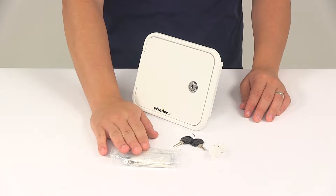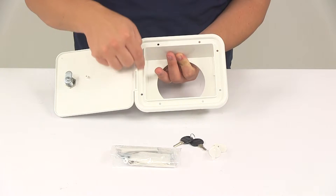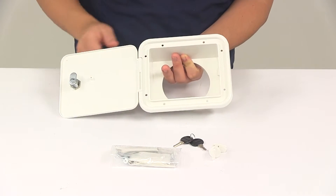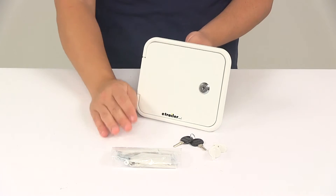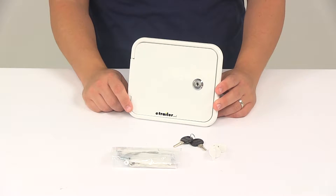It's also going to come with your insulation putty tape and the necessary mounting hardware. You can see all the mount holes that it has going around this area here of the flange of the unit. The screw heads are painted to match the color of the hatch, so the screw heads are going to be painted white.